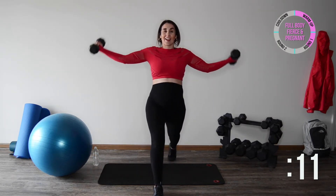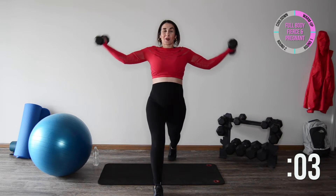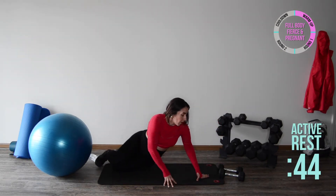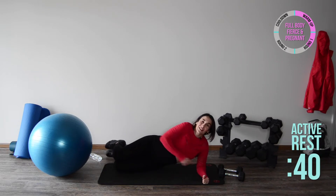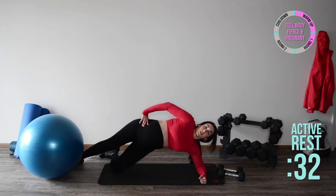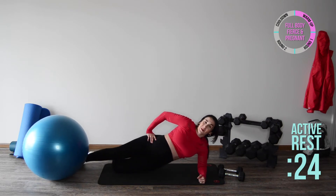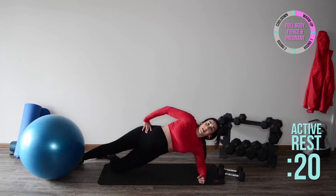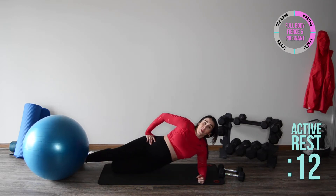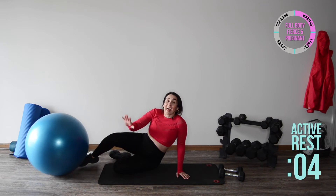We're almost done — our active rest is the side plank on the opposite side. Great job, we're almost done. Catch your breath. Set it down, go on the opposite side — elbow under shoulder. You can modify if needed, come up and down nice and controlled. After this we're going to take a quick break and grab some water. Keep your shoulder blades down and back, working your shoulder girdle, obliques, and glutes — not holding your breath. Great job, you're almost done.